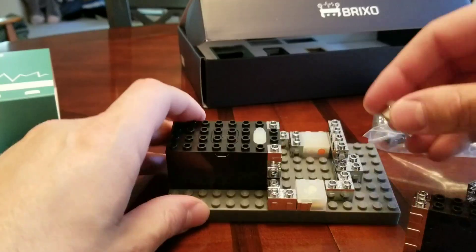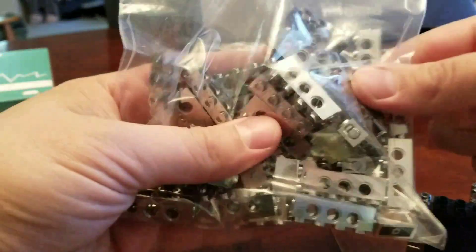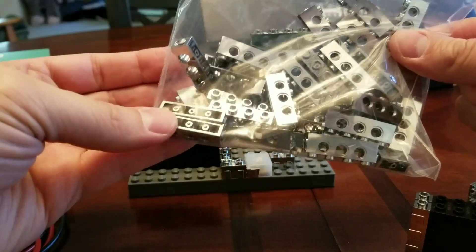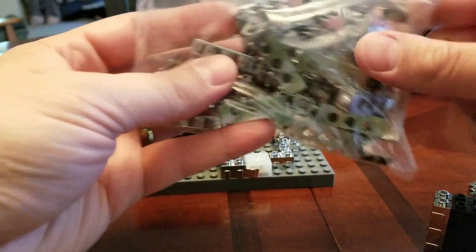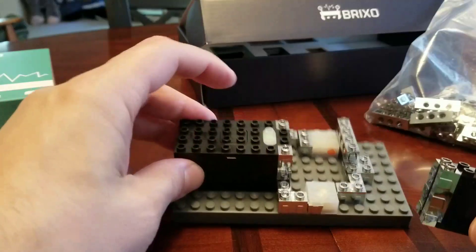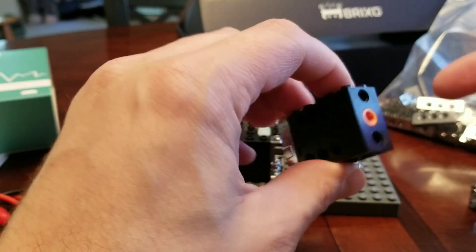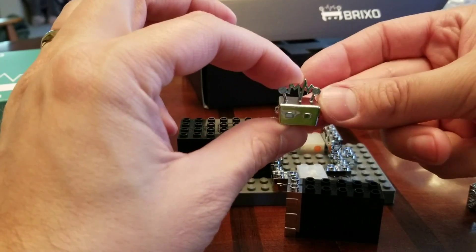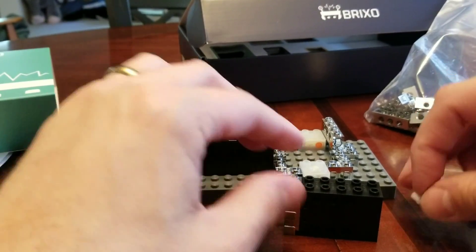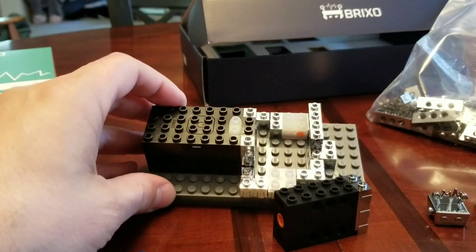My base kit came with a whole bag of conductive bricks in different sizes — 4x1, 2x2, and 2x1. I got the battery, 2 LED bricks, 3 sensors, the motor, and the magnet that goes with the proximity sensor. I'm pretty excited to see if I can put together some models that have dynamic stuff going on. It's pretty neat.